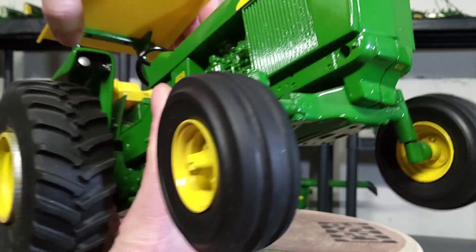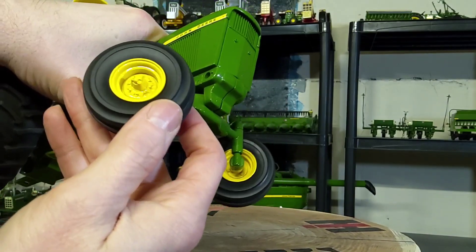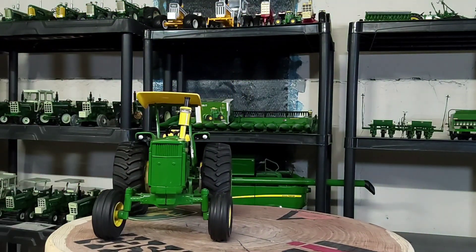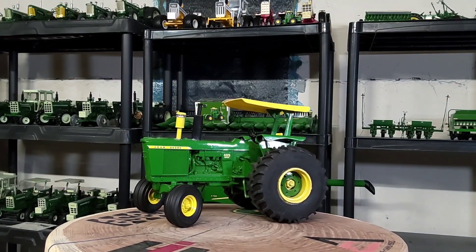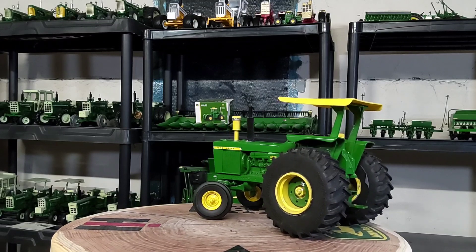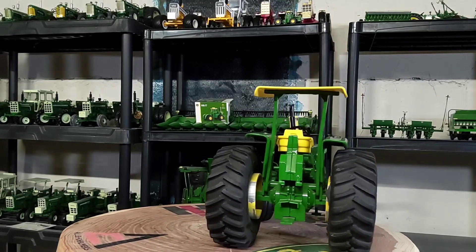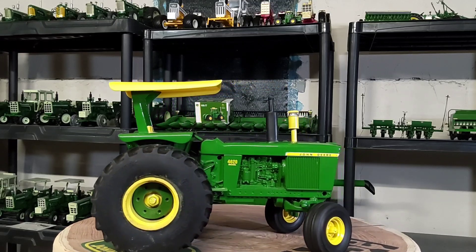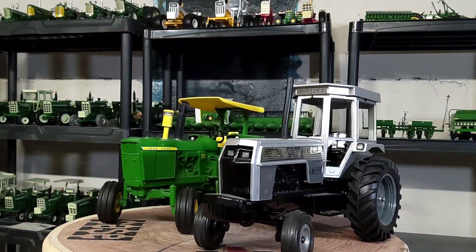The front tires are what came on it out of the box — classic Urtle 3-rib tires — and the front wheel is the Urtle front wheel. Looks pretty good though. It's a really sharp tractor — nicely done casting on that 4620. I imagine they may have used that casting prior. There was a 4620 that came out about a year ago with front wheel assist and big fat wheels — I wonder if that's the same casting or not.